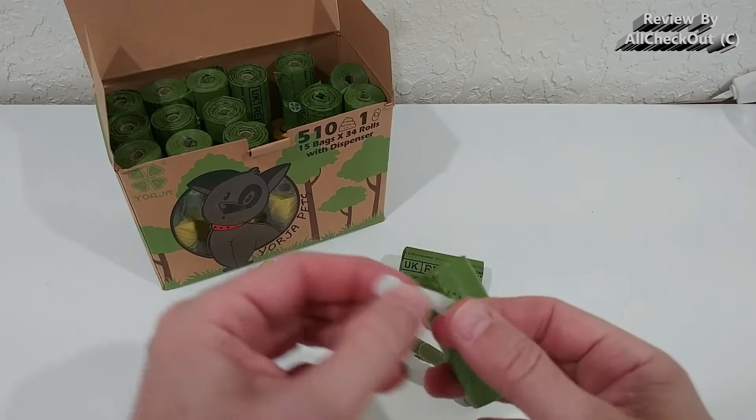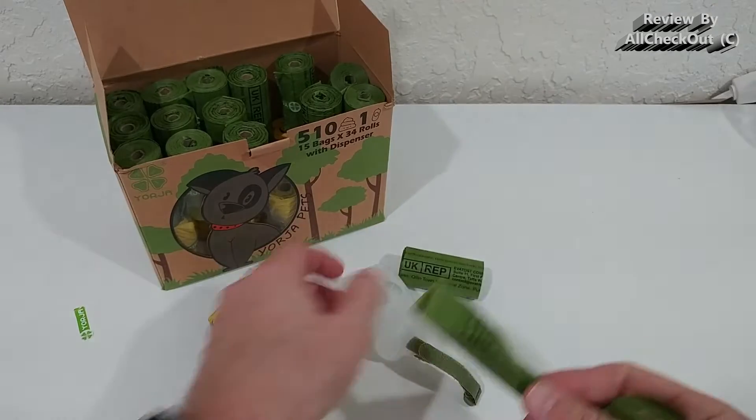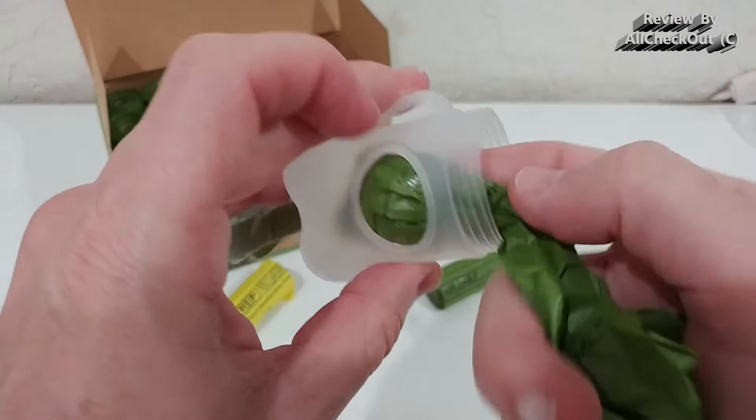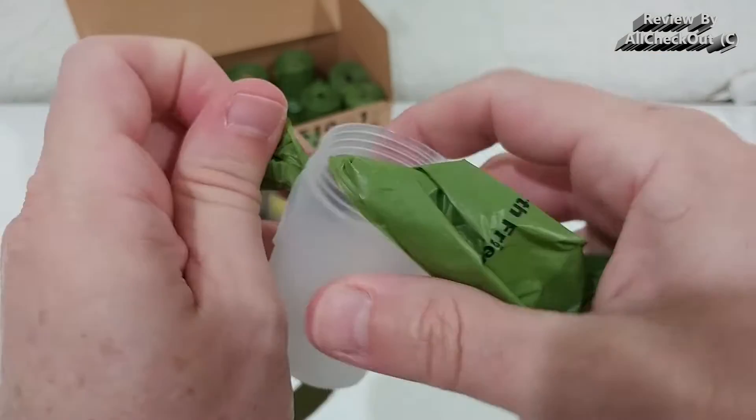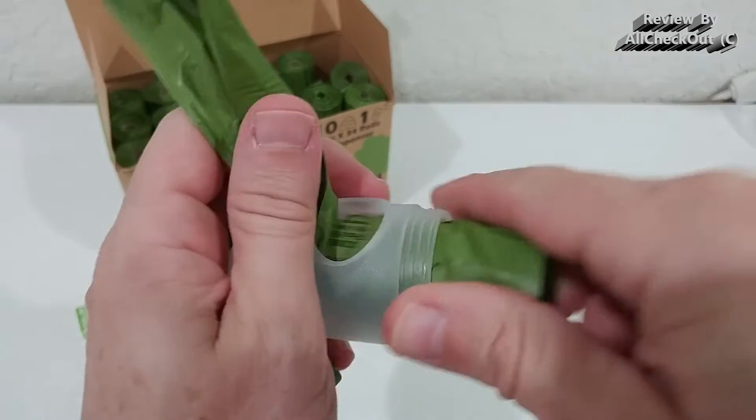You can open the dispenser and there's a tape which you have to remove. You have to be careful that you don't puncture it. We open it a little bit and push the roll through the hole so we can easily access it, then add the remaining roll carefully without damaging them.